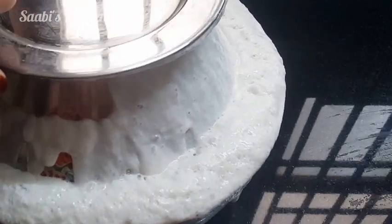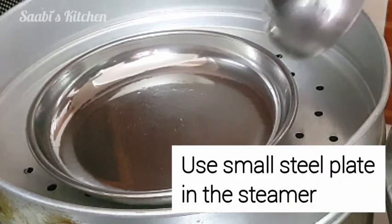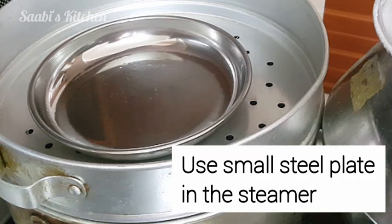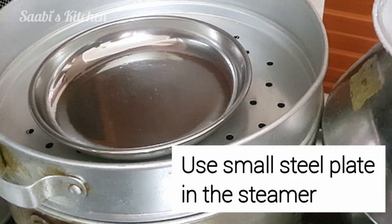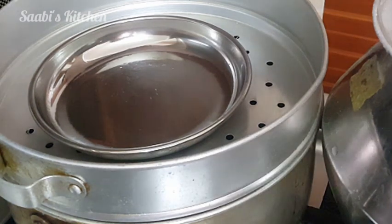This is the steamer. It is a steel plate. I am using this spoon with the steamer.